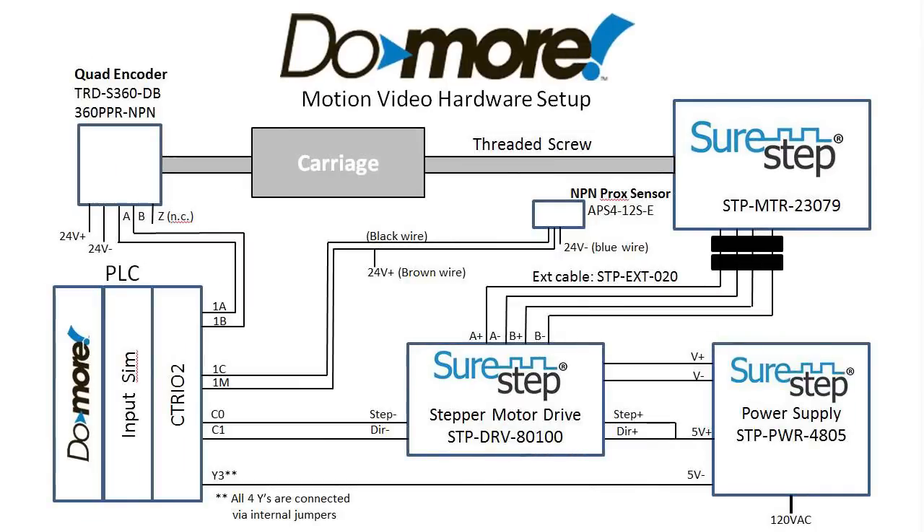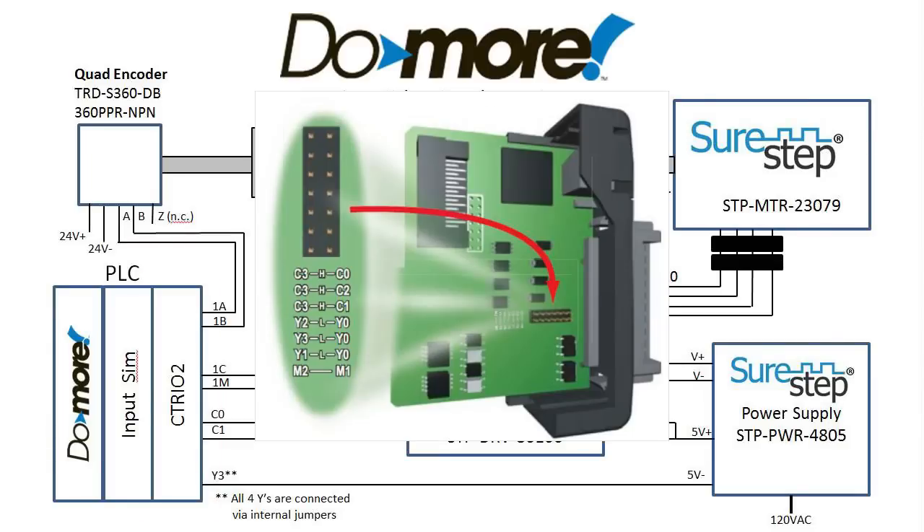The great thing about this is I didn't need any other modules in my PLC system — the C302 handles everything I need. The C302 even comes with jumpers that you can install on an internal header to tie all the commons together.